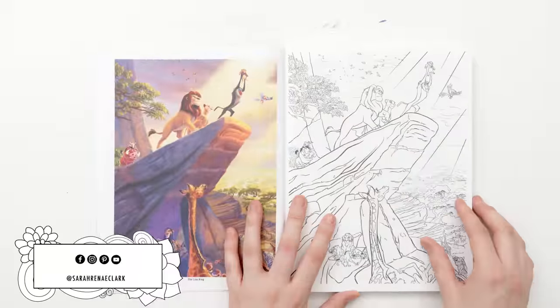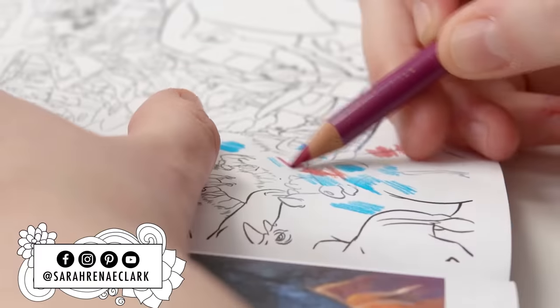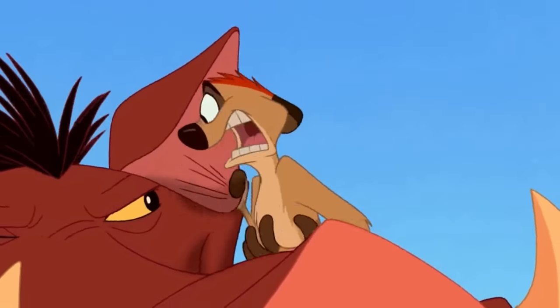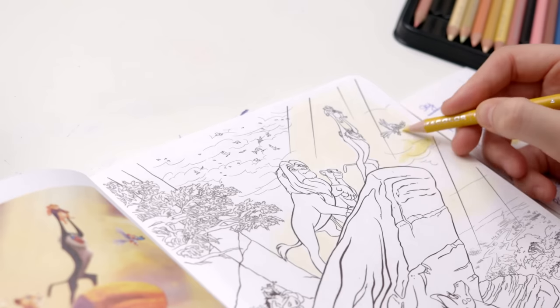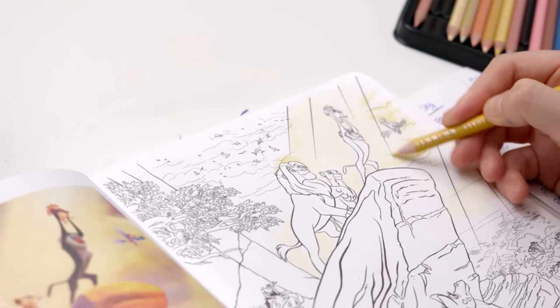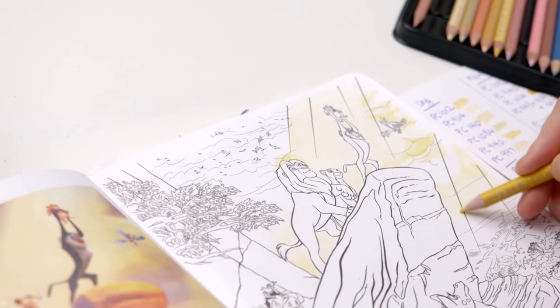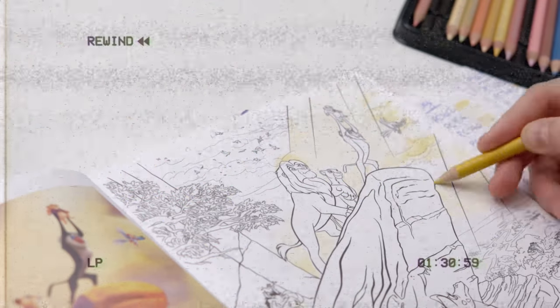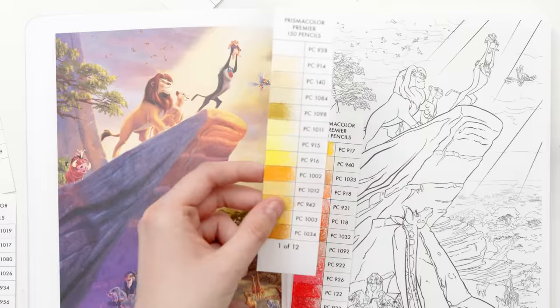Today I'm colouring this page from The Lion King, partly because I still feel bad about choosing The Lion King as my testing page when I first bought this book. I'm taking a completely different approach today in an attempt to avoid the mistakes I've made in this book in the past — the first being my repeated attempt to cover these black lines. But before we talk about these lines, let's take a step back to talk about these colours.